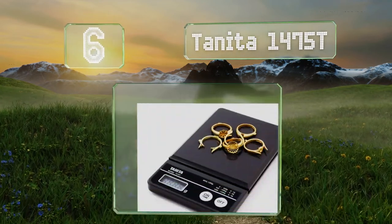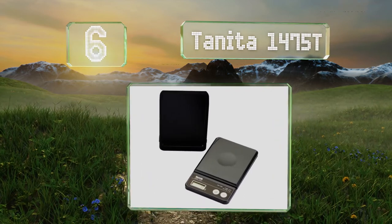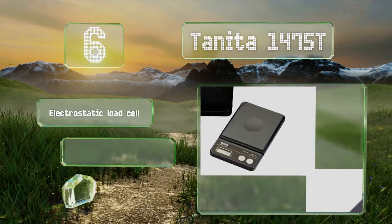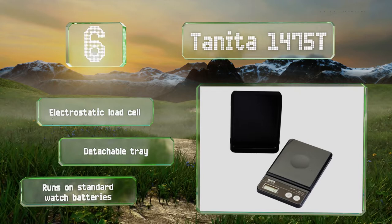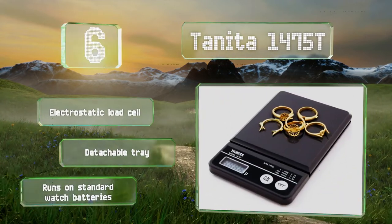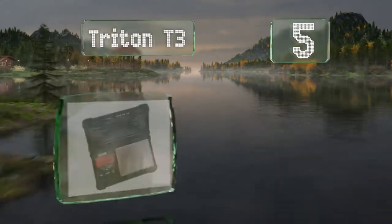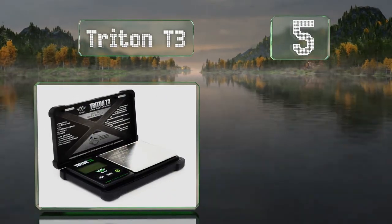Moving up our list to number six, if a high maximum capacity is more important to you than pinpoint accuracy, you might consider the Tanita 1475 T, which has a four-digit display and can weigh up to 1200 grams, but rounds off instead of tracking decimal places. It features an electrostatic load cell and a detachable tray, and runs on standard watch batteries.